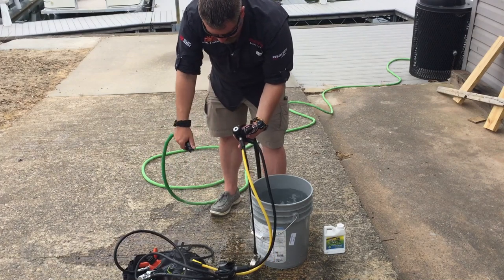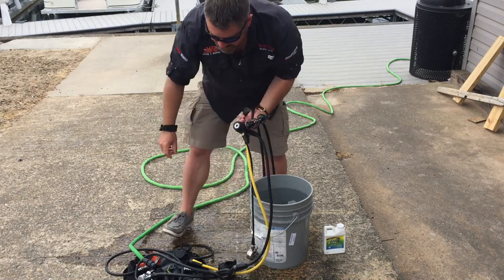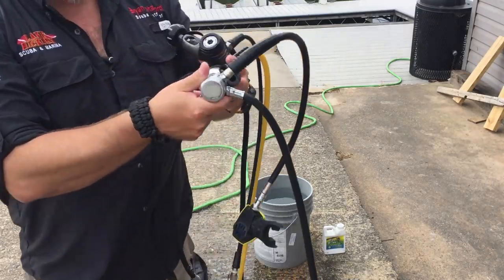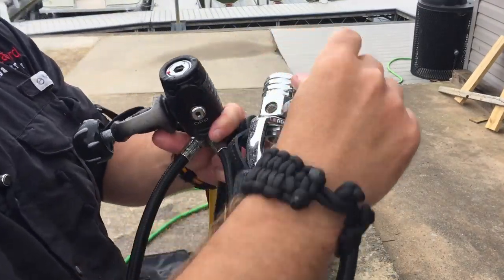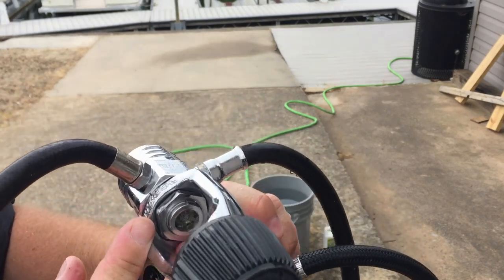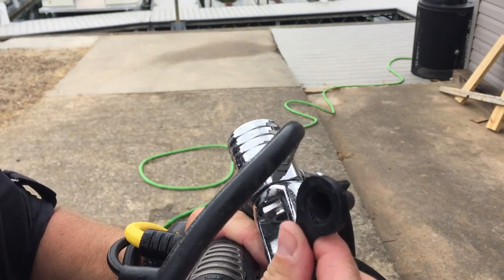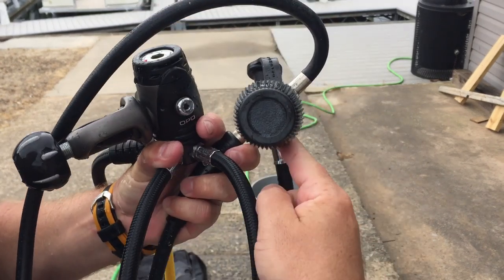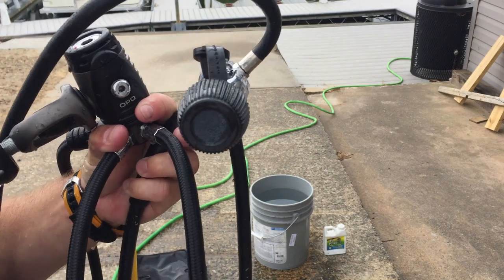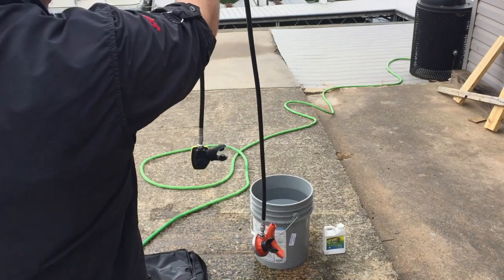It's important to note that the first stage should have its dust cap in. I have two different regulators here. This is an old Sherwood Brute, and if you look closely you'll notice the first stage port is actually open. If you forget to replace your dust cap and start spraying water, water is obviously going to go up inside that first stage — and we don't want that. Always make sure you replace the dust cap on your first stage.